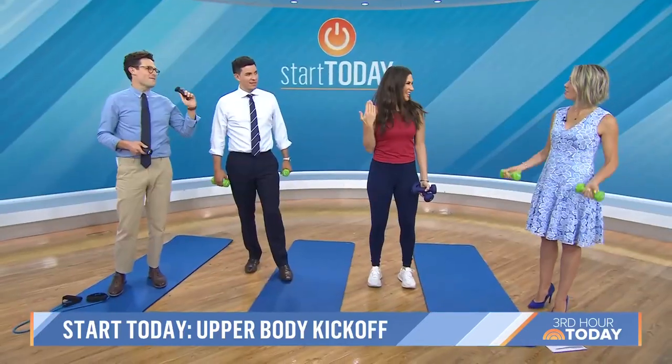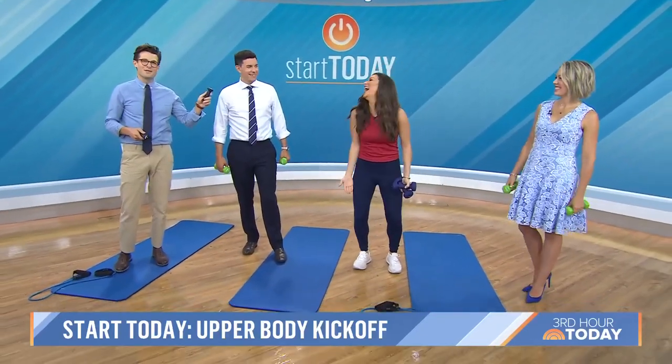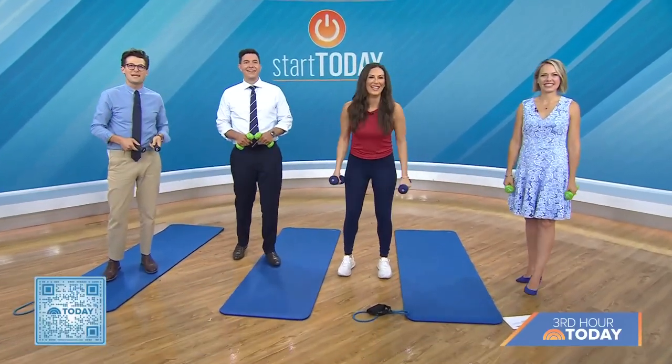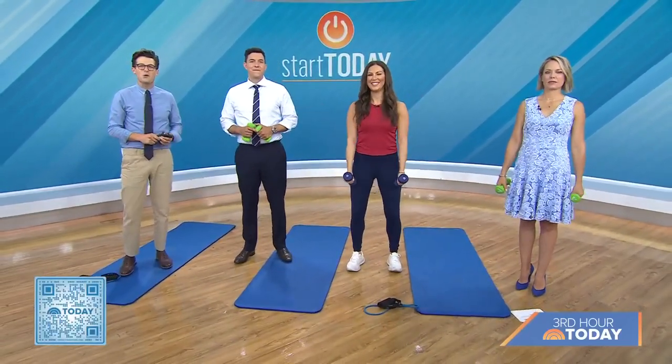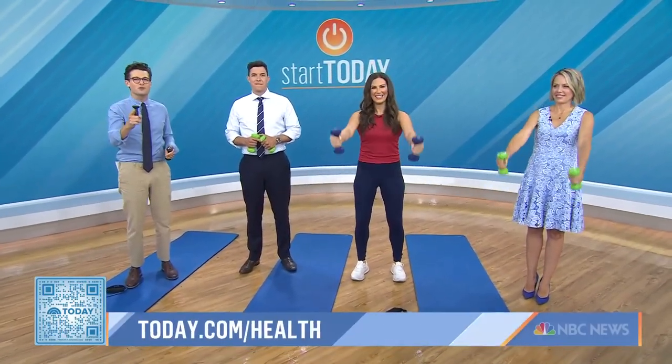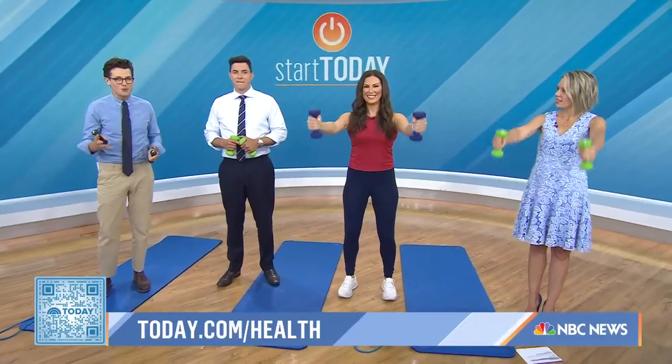These one-pounders made me feel so good about myself. Thank you to our viewers for those questions as well. Join our Start Today Upper Body Challenge by scanning the QR code below or head to today.com/health. Don't forget to join our Start Today Facebook group for some community motivation.